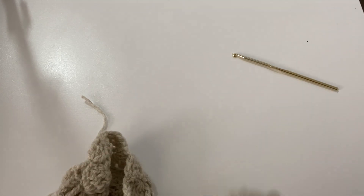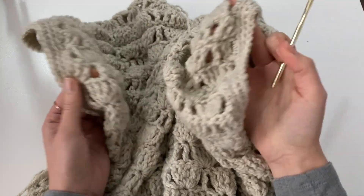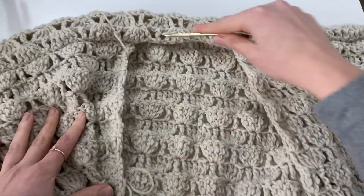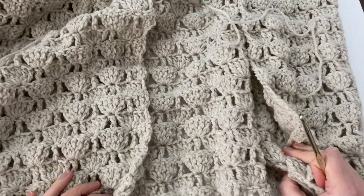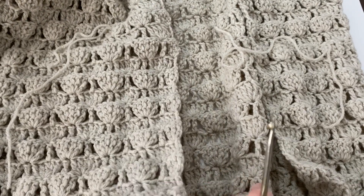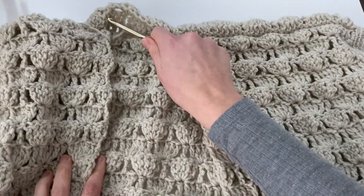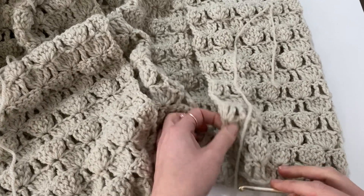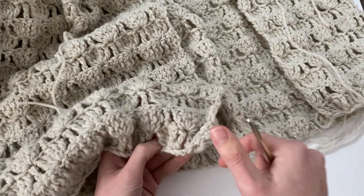Repeat the same exact thing on the second sleeve opening. Count the stitches you made on that first armhole opening and try to get it as close as possible to the same amount on the other — I had about 50 single crochet on both my sleeve openings. Now we're going to be doing that same exact thing to the entire length and opening of our cardigan: working up the front panel, along the back neckline, down the second front panel, and then all the way across the bottom of the front panel, the back panel, and the second front panel with our single crochet stitches.